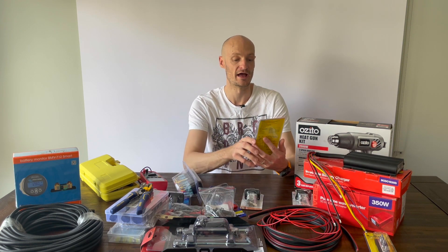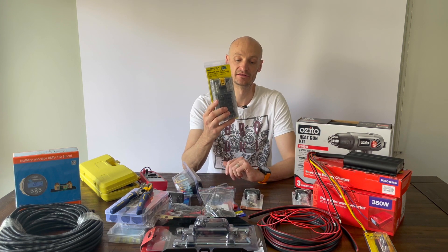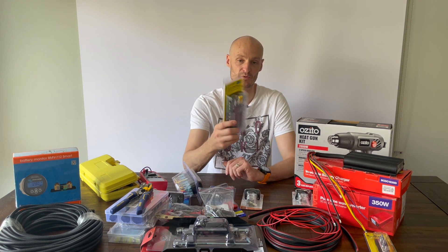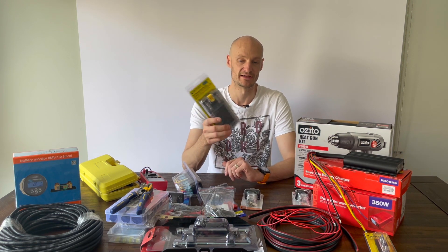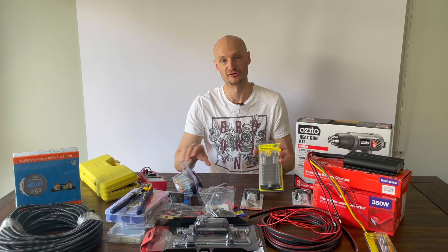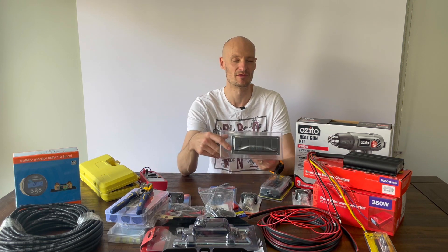I'm going to run it through a bus block, which is a Blue Sea Systems bus block. I had a bit of a look online and these seem to get fairly good reviews.